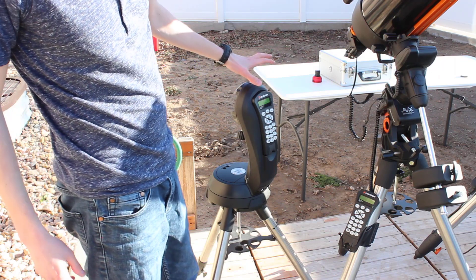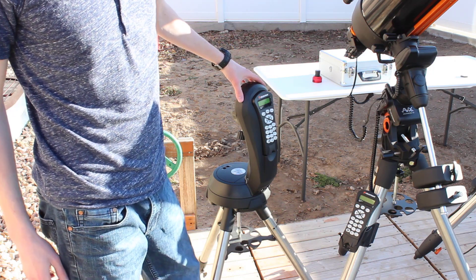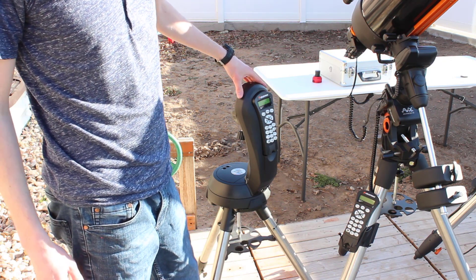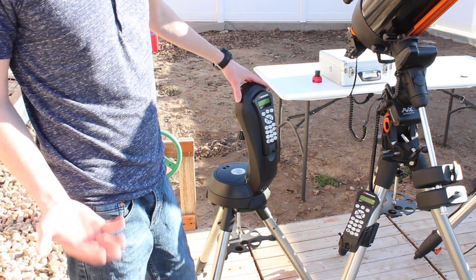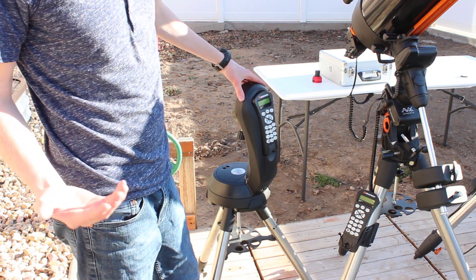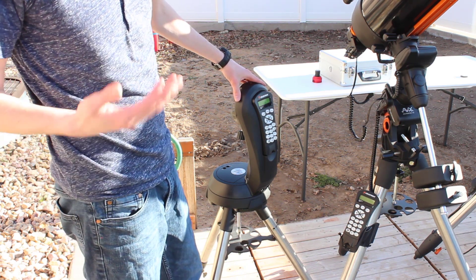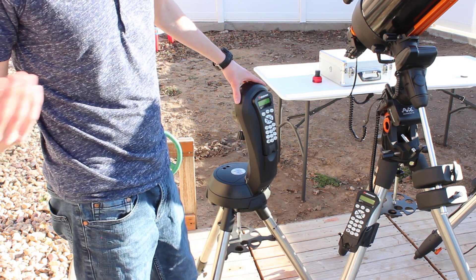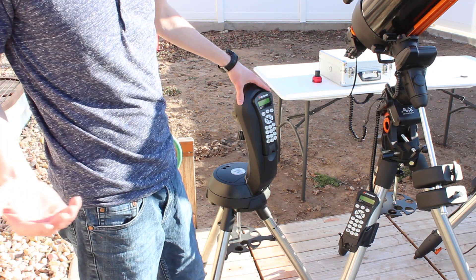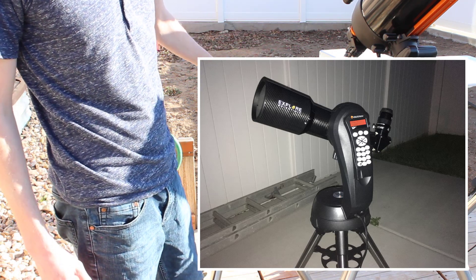This is my Celestron Nexstar SE mount. Why is there not a telescope on here? Well, this normally has my Explore Scientific ED80 carbon fiber mounted to it, which provides really good wide-field views and wide-field images. I sent that to Explore Scientific a couple months ago for them to clean and collimate it because it's getting pretty dusty. Then everything happened with the coronavirus and they're not shut down, but I'm not expecting to see that telescope for a while. I do have a picture of it, so I'll show that.